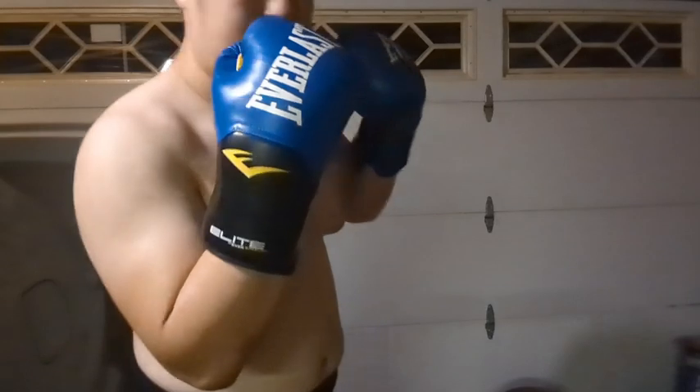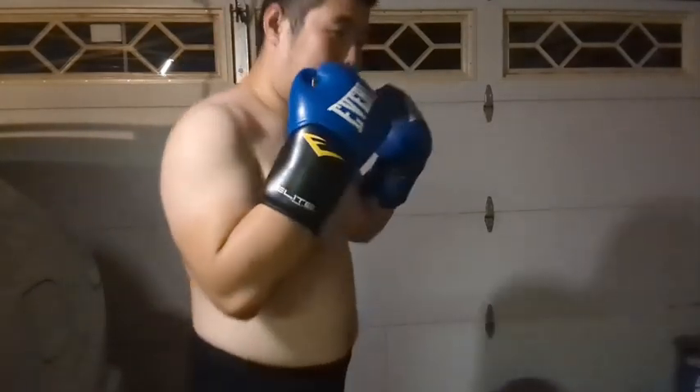Alright, that was some jabs and stuff. I should just keep my hands up between sets too. Let's do a right jab.